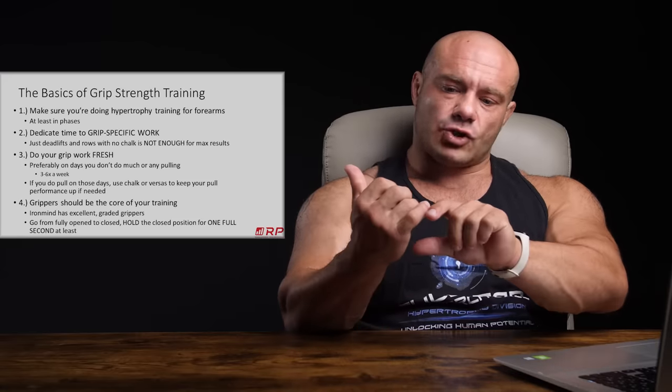My best recommendation for how to do the repetitions: go from a fully opened gripper — as far as your fingers will open without it slipping out — all the way to fully closed, where the two metal pieces visibly and audibly clink. Hold that closed position for at least one full second, then slowly release and go back. It's going to be hard, it's going to suck, but it's going to work. You're going to build a huge grip strength.